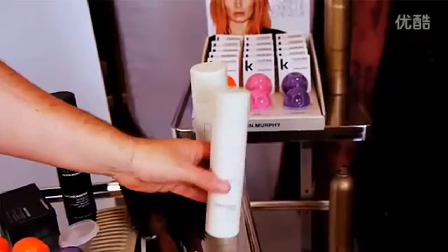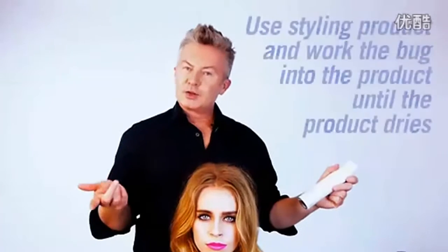The idea of the Colourbug is to make the bug stick to product, so you want to apply a bit of product to your hair — something like Hair Resort Spray or Texture Master.